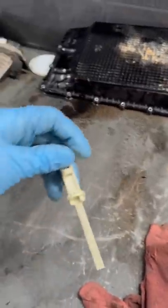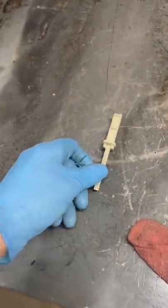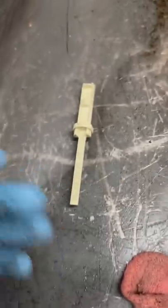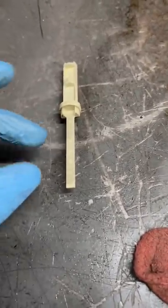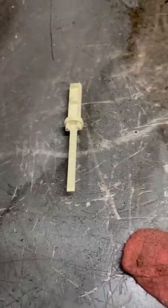This dipstick is the same for every single transmission that Ford makes nowadays. Instead of making a dipstick specific to a particular transmission, they just made it generic. It has all these numbers on here — one, two, three, four, five, six — and each model is different. For instance, the F-150 has to be put in between three and four.